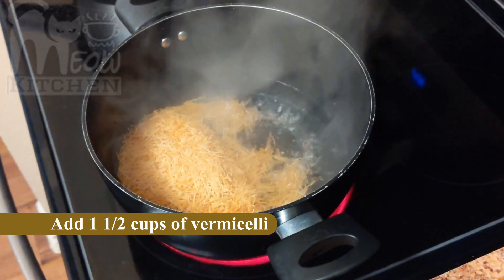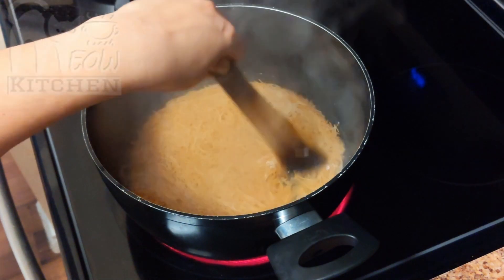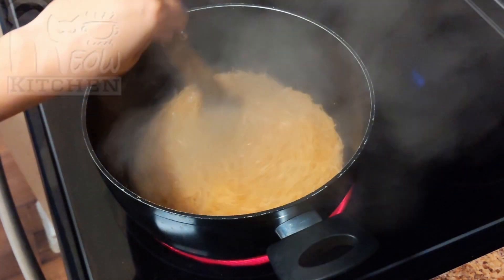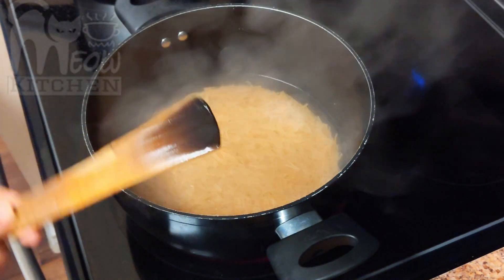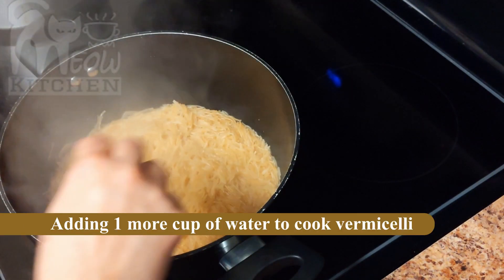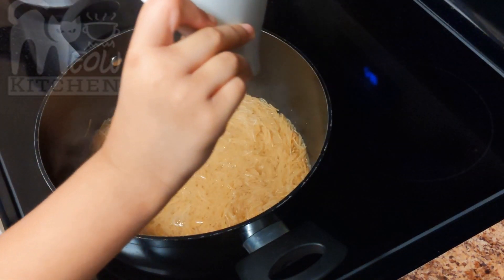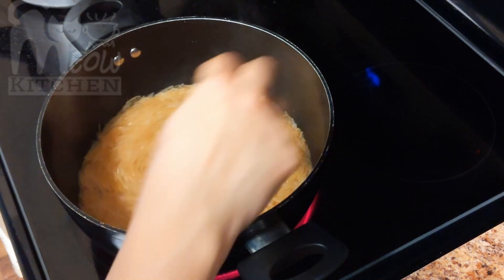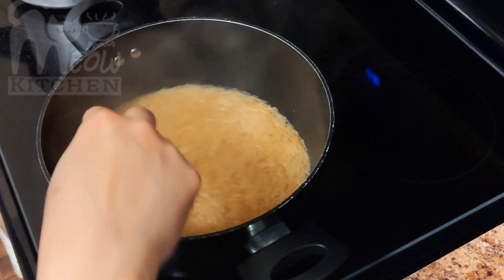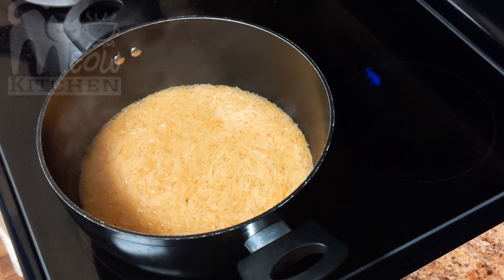That is only one and a half cups, because this quantity is sufficient for 3 to 4 people. If you have more people at home, definitely increase the quantity of all the ingredients. We are going to add one more cup of water because the vermicelli needs more to cook. The quantity of water depends upon the vermicelli that we use, so you can always add more water. When you cook this, the vermicelli should be roasted — if it wasn't roasted, there will be starch and it will be sticky, so you don't want that.